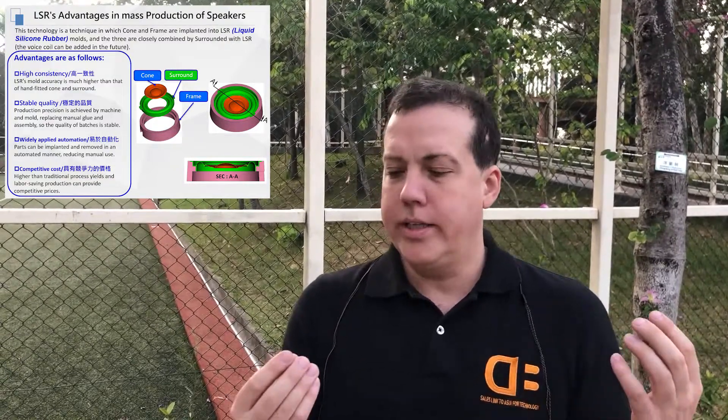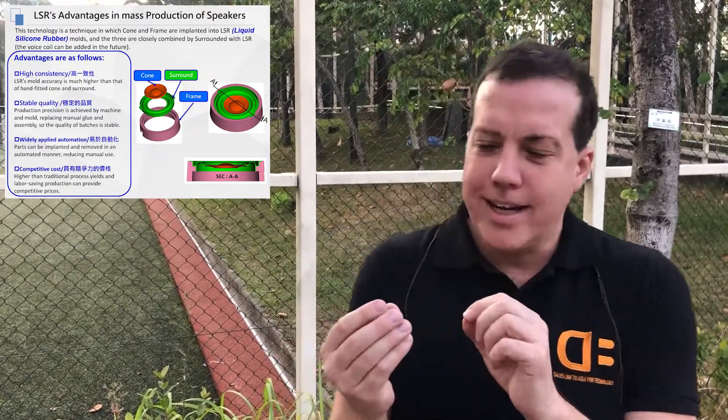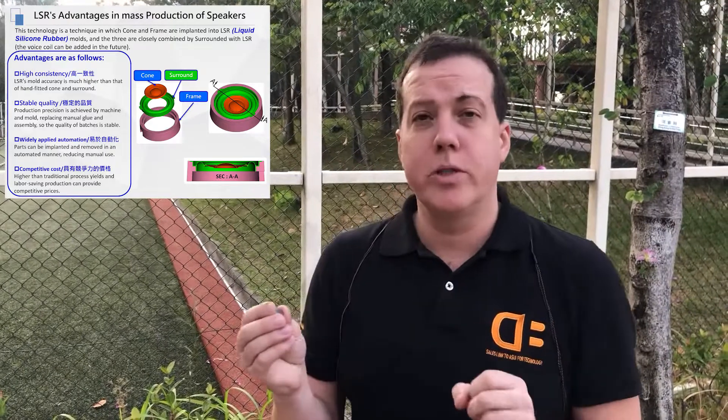It increases the yield in production because it eliminates things like glue errors and different problems that fall out from trying to glue tiny little speakers together in mass production. It's a big problem, especially in small stuff. That's why we're attacking this market space first.